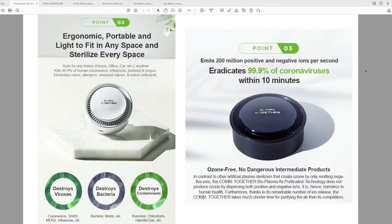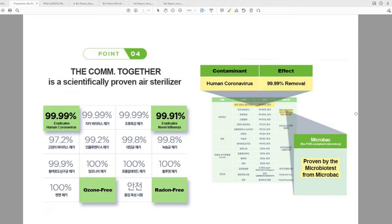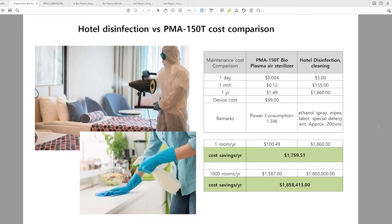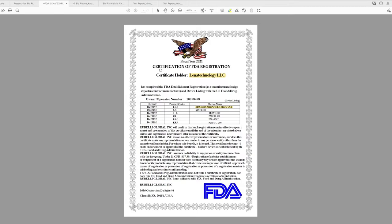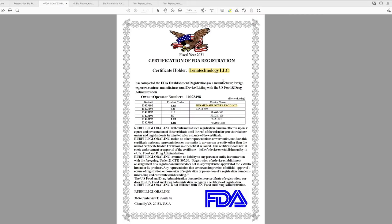We can conclude that the Come Together air sterilizer is effective in eliminating volatile organic compounds and formaldehyde in your room. Now let's move to more specific claims — destroying bacteria and viruses. For bacteria, we'll look at the plate count agar method. The product is registered under Lena Technology LLC as Bio Med Air Power product with FDA registration — though take that with a grain of salt as this is a Korean product with US registration.